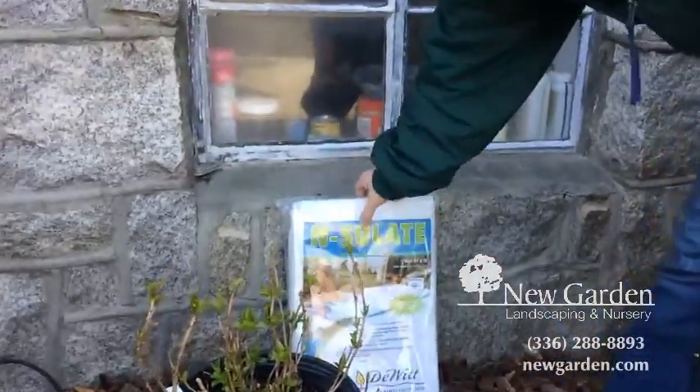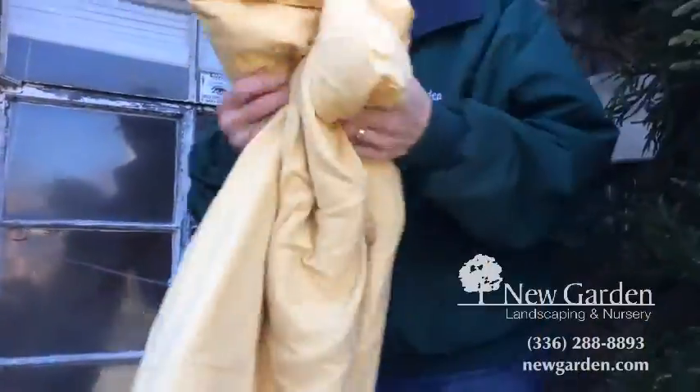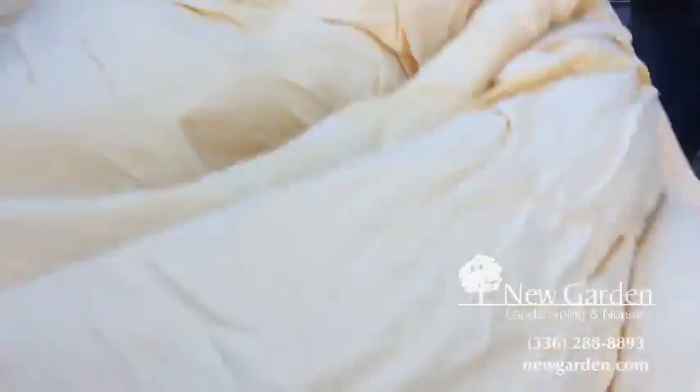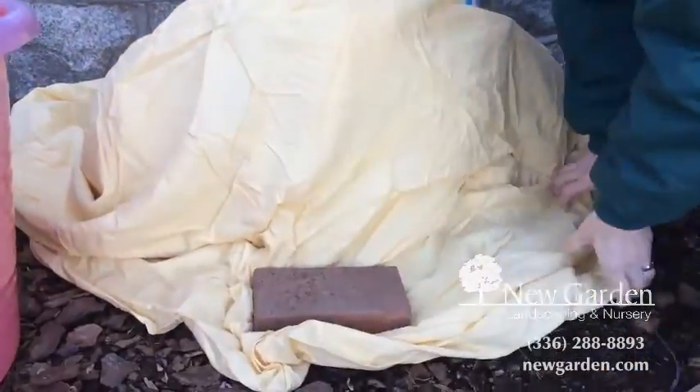You can use frost cloth if you have some, or you can use a bed sheet. Don't use plastic. Take your bed sheet, spread it out, and trap it to the ground with bricks or something like that.